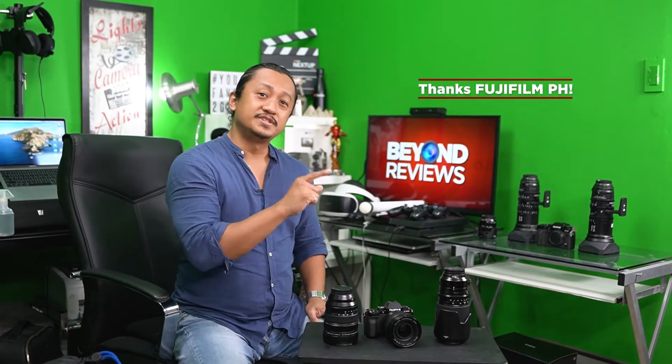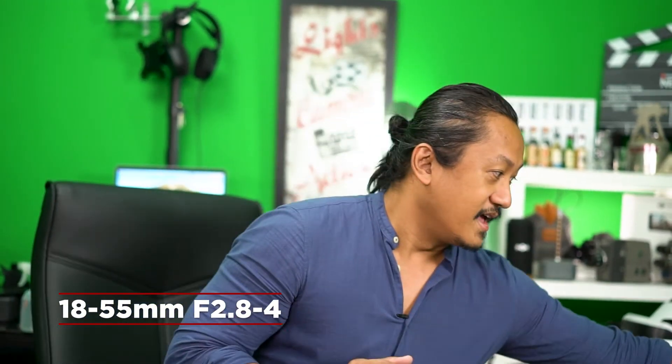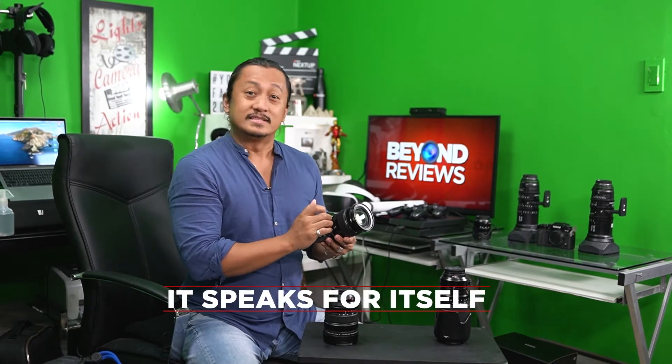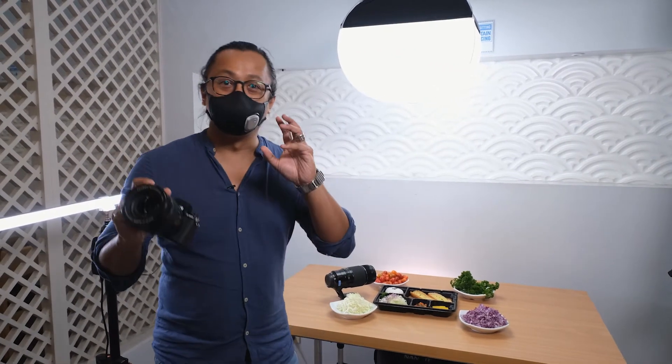Once again, thank you Fujifilm Philippines for sending this over for review. We also have the Fujifilm XS10 right here — it's a beautiful, wonderful camera and it's our new favorite here at Beyond Reviews. It comes with the 18 to 55 kit lens, which is already a really great lens, but when you use the red badge lenses with the XS10, the quality of the footage speaks for itself.